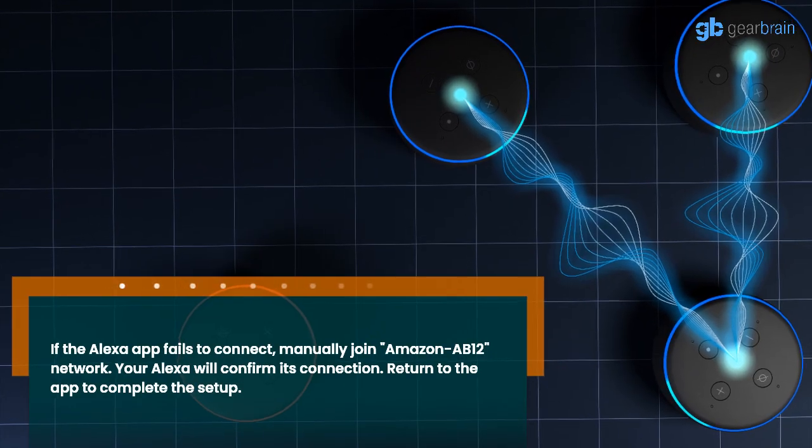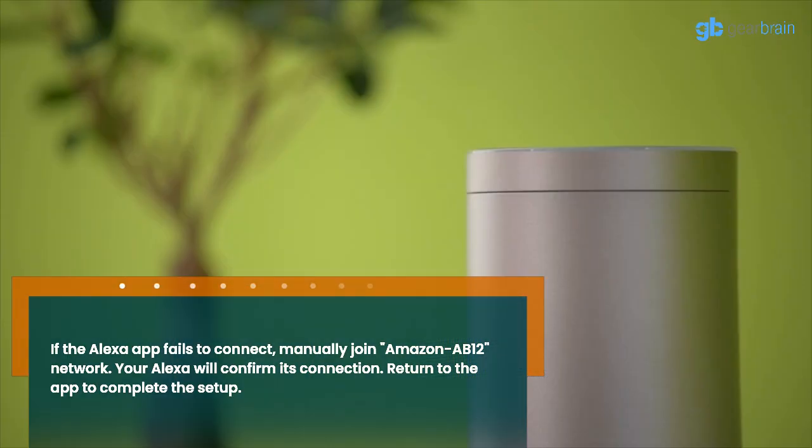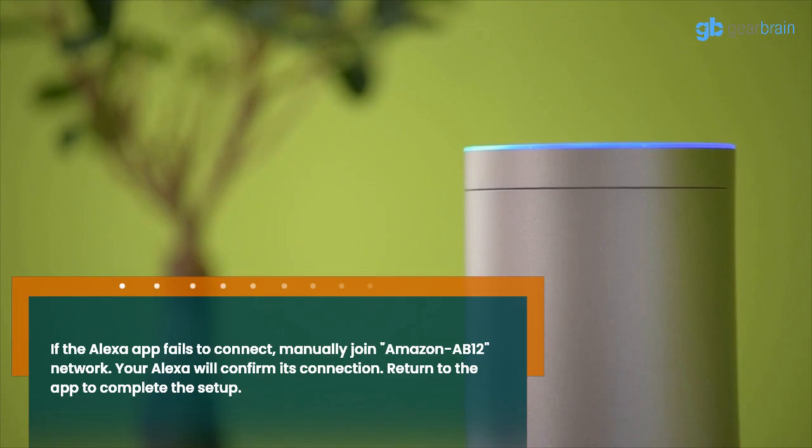If the Alexa app fails to connect, manually join the Amazon AB12 network. Your Alexa will confirm its connection. Then return to the app to complete the setup.